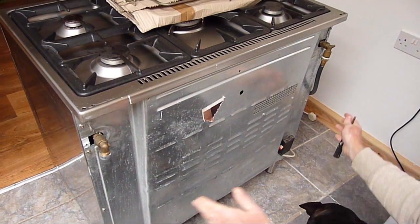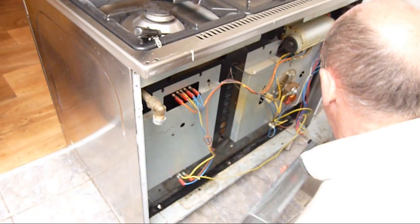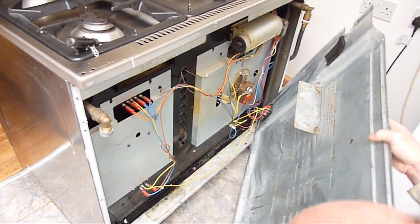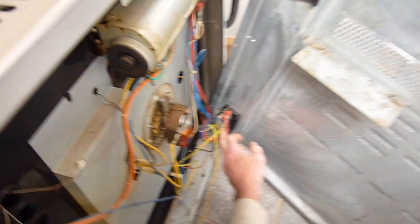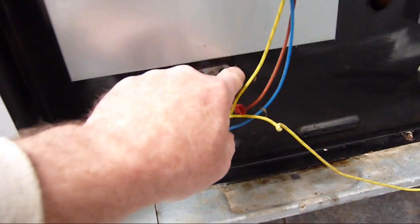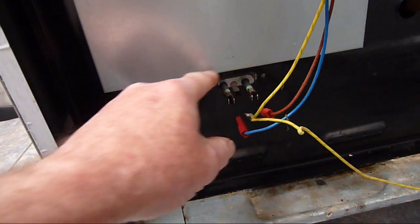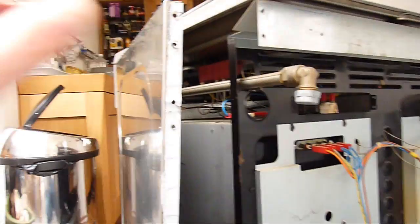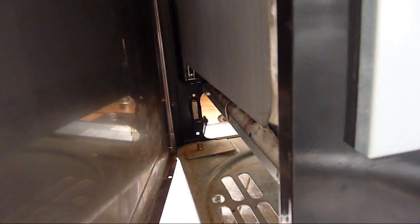Slide the cover out of the way. Once you've taken all the screws out, those are the wires we need to photograph in case we accidentally knock a wire off. Remove the two screws from there. Remember which way the cables go - take a photograph. Remove the screws from around the side and the top corner, and then remove the screws from along the bottom.